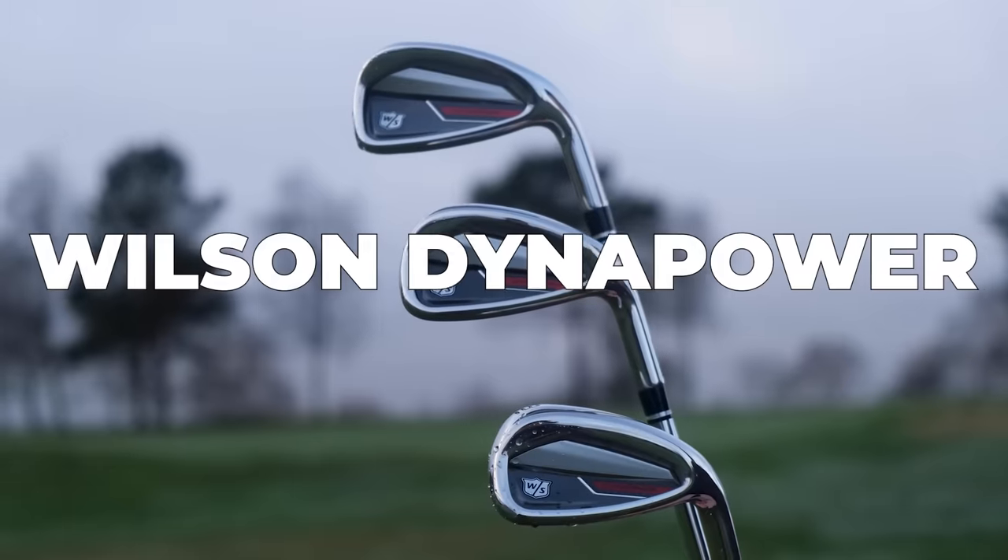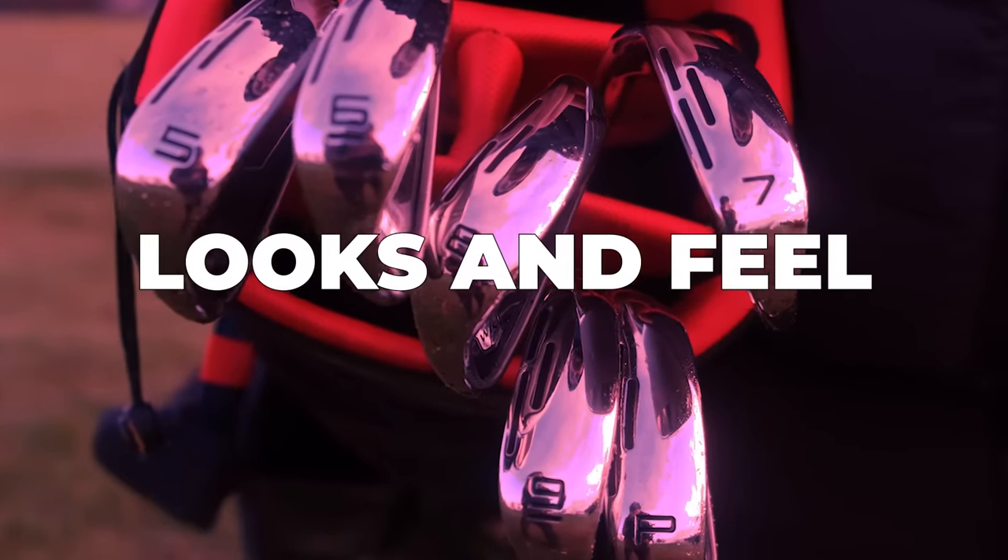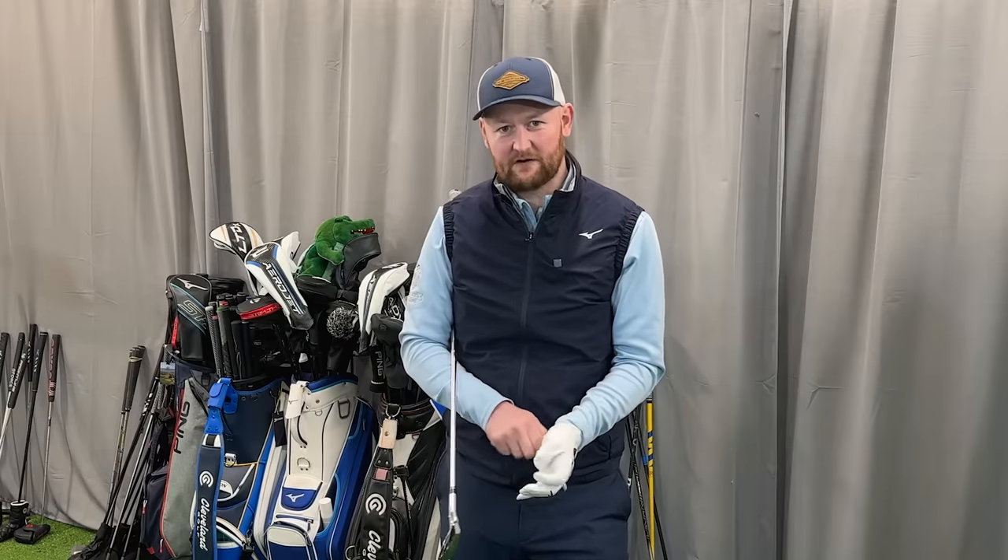The Wilson Dynapower Iron. When we're looking at that mid-to-high-handicapper iron, I think sometimes what we get is a little bit of a stigma of the irons looking a little bit ugly, chunky, cumbersome — clumsy were probably words I would hate used when describing those irons.